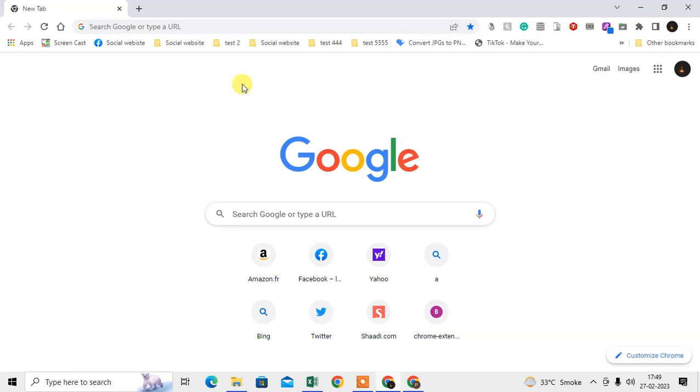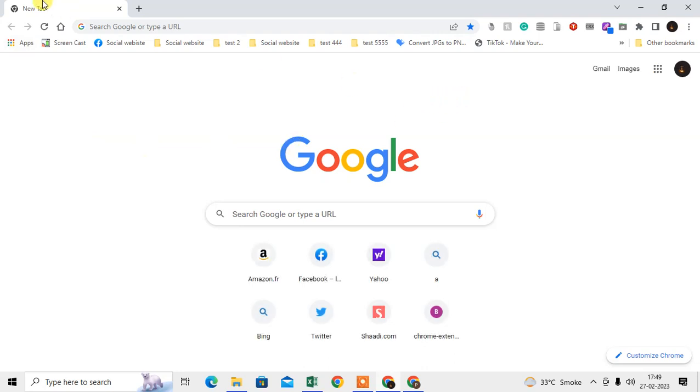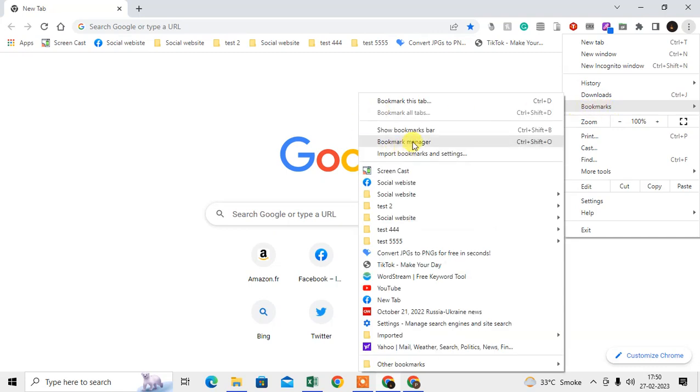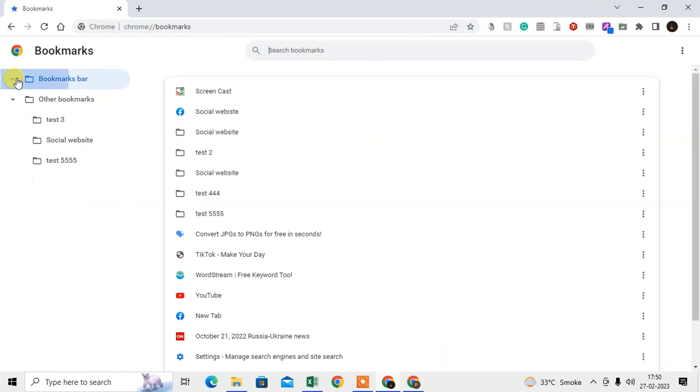First, come to your first Chrome browser or old computer where you have your bookmarks and open Chrome. What you need to do is click on the three-dot option, go to Bookmarks, and then go to the Bookmarks Manager.